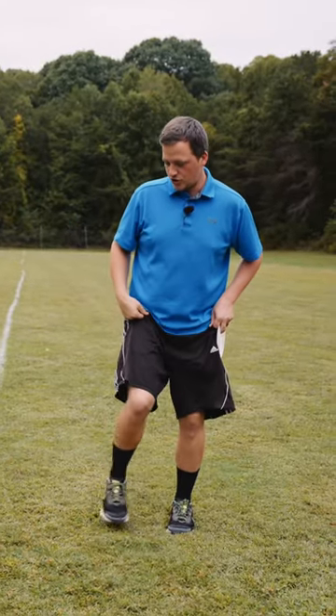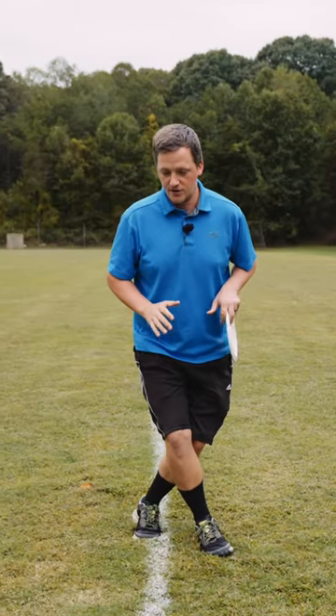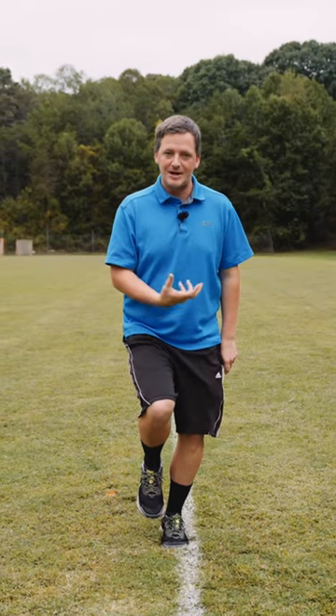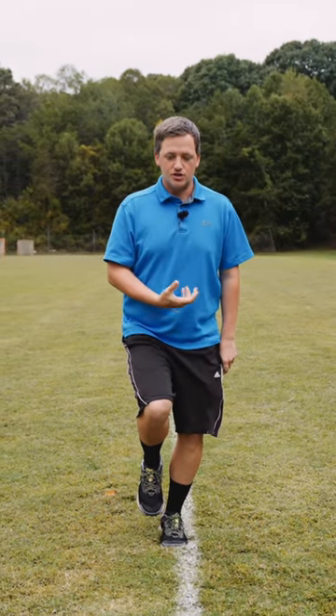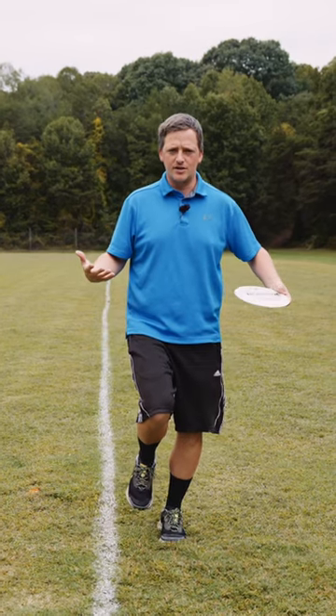If you're struggling to get through this x-step, I like my players to go through the right step and then hit this left step. If they're postured correctly, they should be able to stop in balance here at a slow speed. So if you want to just start there, stand shoulder width apart, and then just lift up your lead leg — you should feel balance on this leg.